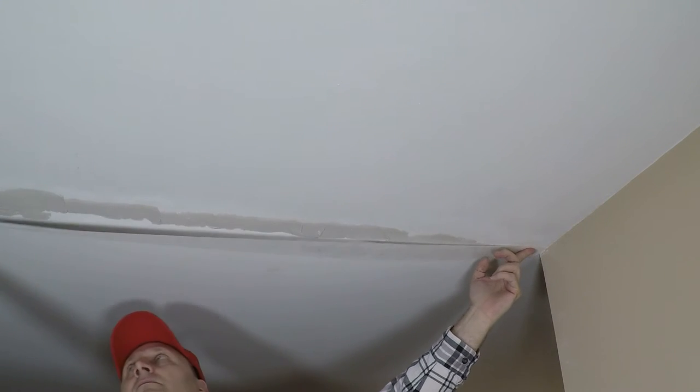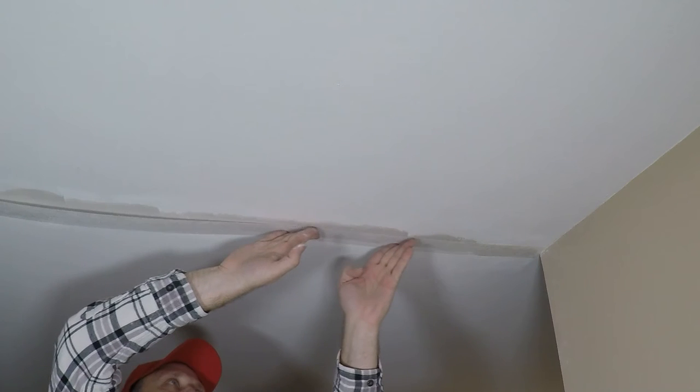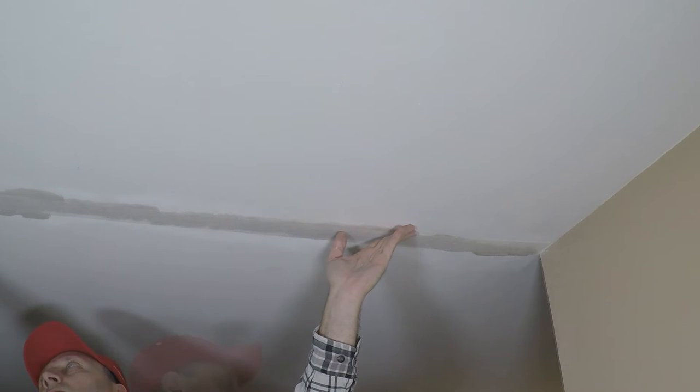Just gonna put a little bit of a thin amount where the tape's gonna go. I have a pre-cut piece of fiber fuse that I measured and cut earlier. Going to move it over a little bit, squeezing out what was underneath.